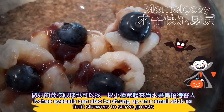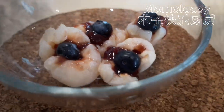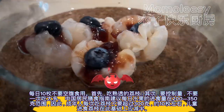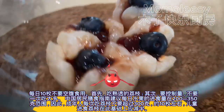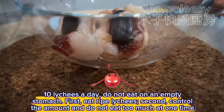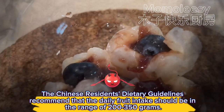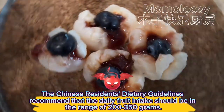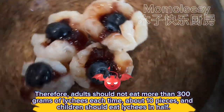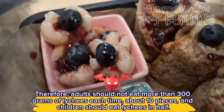Lychee eyeballs can also be strung up on a small stick as fruit skewers to serve guests. Tips for eating lychee: eat no more than 10 lychees a day, do not eat on an empty stomach. First, eat ripe lychee. Second, control the amount and do not eat too much at one time. The Chinese residents' dietary guidelines recommend that the daily fruit intake should be in the range of 200–350 grams. Adults should not eat more than 300 grams of lychee each time (about 10 pieces), and children should eat half that amount.